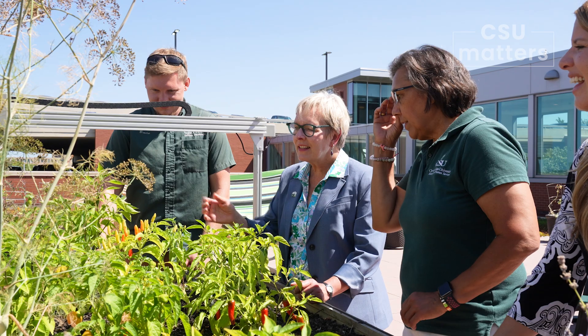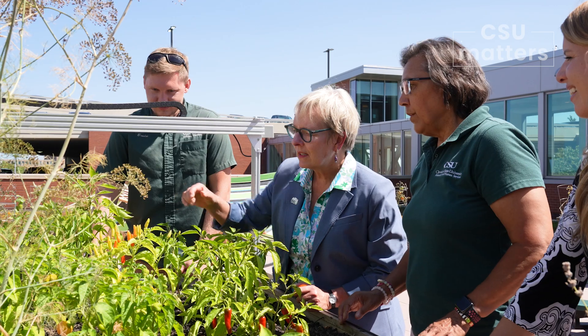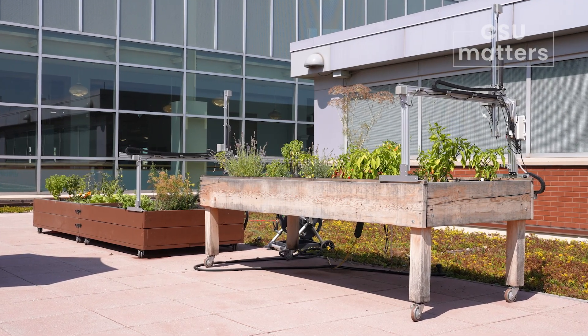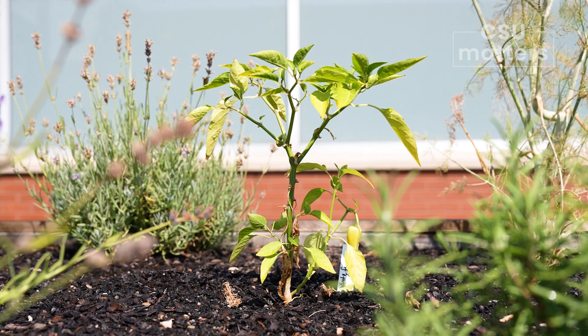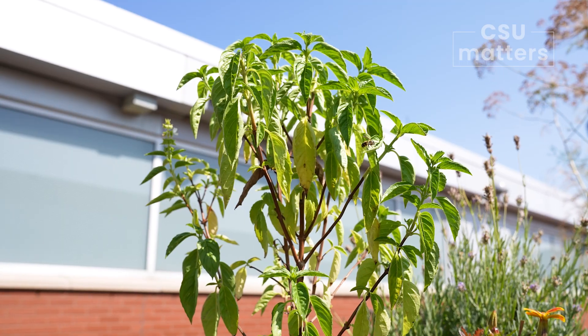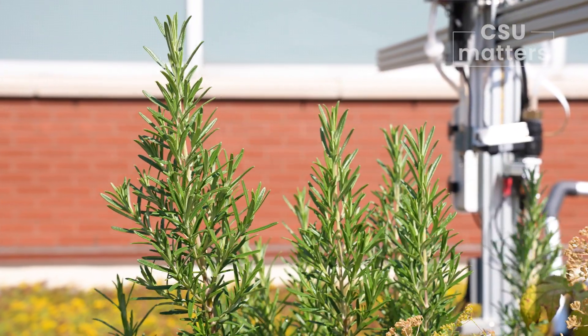Hi and welcome to another edition of CSU Matters. Today I'm outside enjoying a spectacular September day here in Cleveland on the rooftop of our rec center, where we've got a unique project underway. Last year, a group of faculty, staff, and students along with many community partners came together to build a rooftop garden. This is a garden full of produce, vegetables, and herbs that are shared with our campus community. As they built these gardens, they envisioned a model to help with the daily work of maintaining a garden.